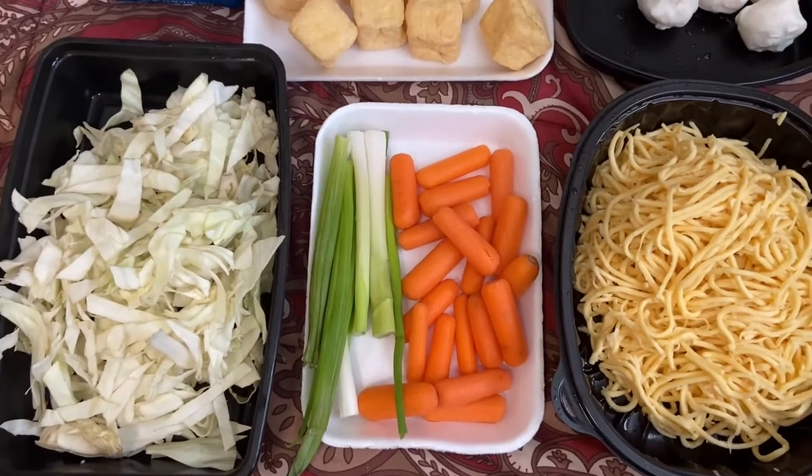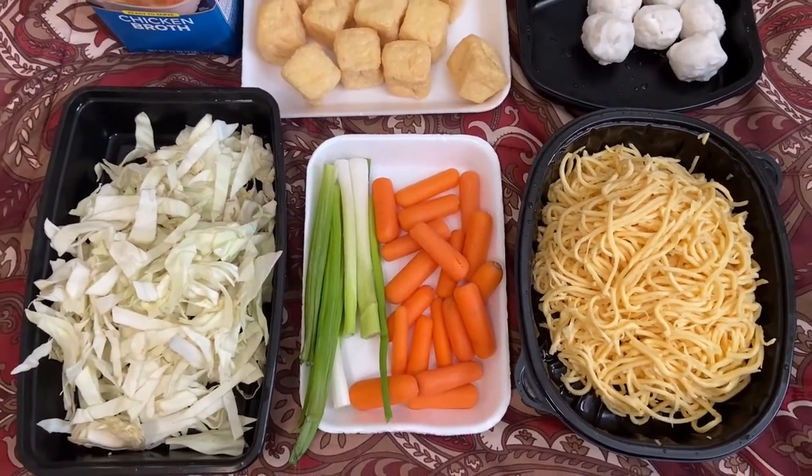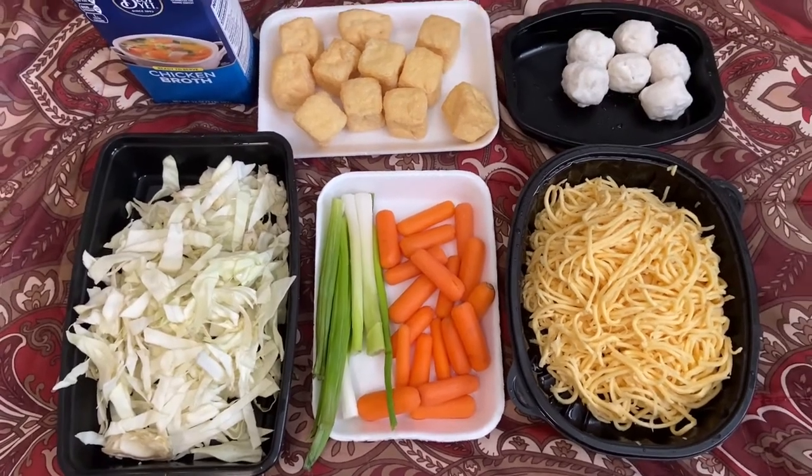Ngayon po, umpisa na po natin ang paghahanda sa ating mga ingredients para sa ating lulutoy na gisadong pansit.